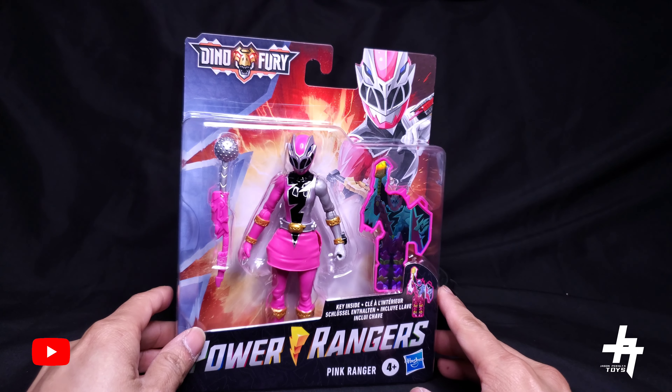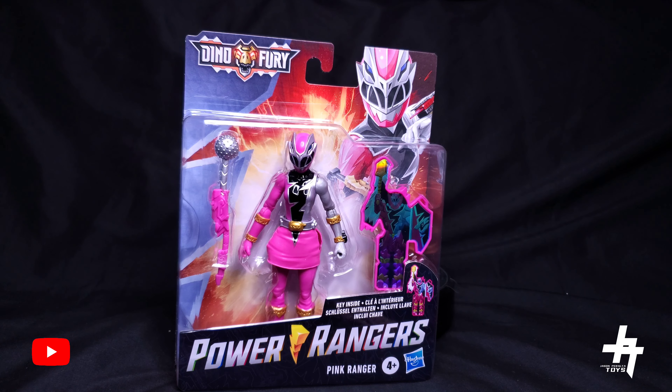Let's cut this box open and take a look at the Pink Ranger, and then we'll do some comparisons as well with the other figures. So without further ado my friends, let's get it.